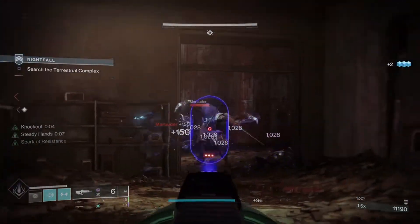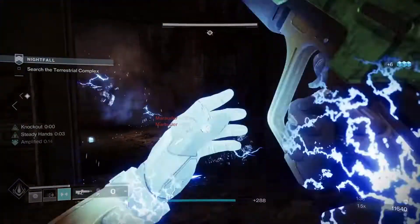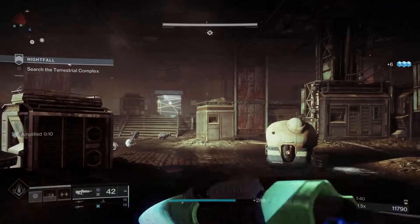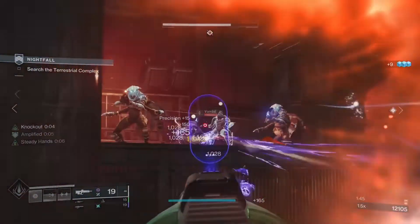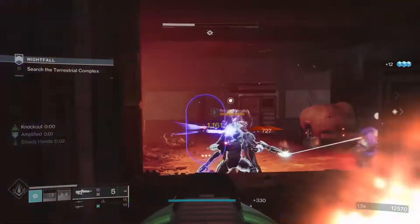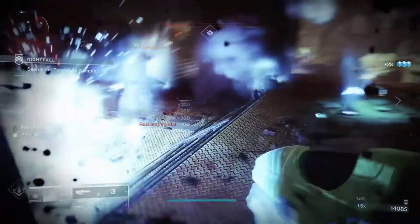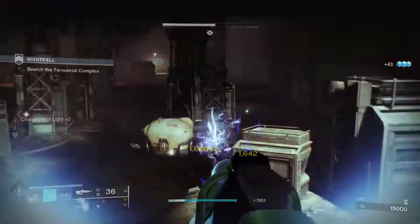Now on to the bad. First off, they do not generate enough energy to get a full charge back on Thunderclap — kills making Skull of Dire Ahamkara a better option if you just want to chain your melee. Secondly, the lightning strikes do not do enough damage for these to be a damage-dealing option, so you'd just put on Synthoceps or Heart of the Most Light for that, which means exotics in the same weight class just do it better.